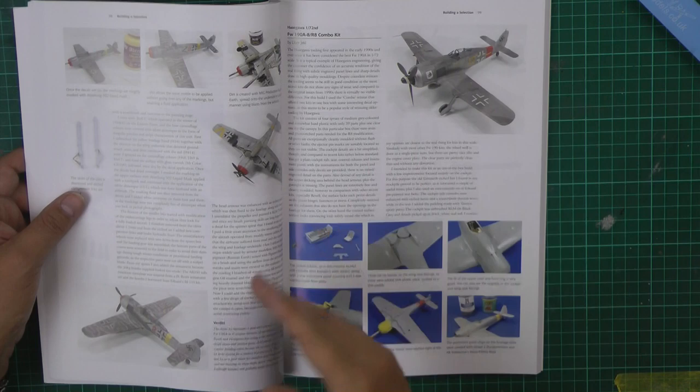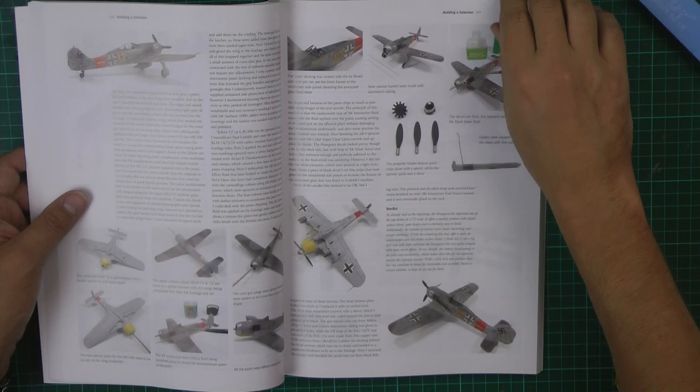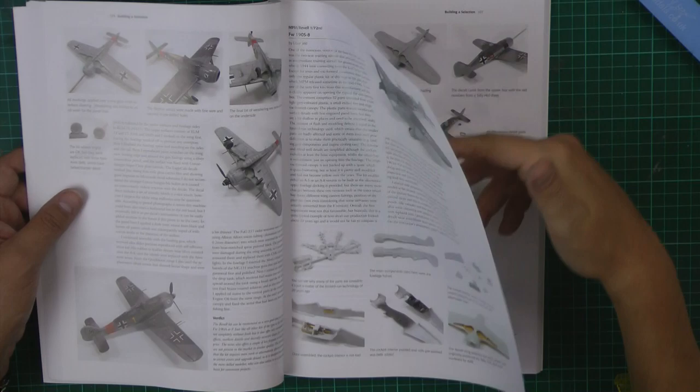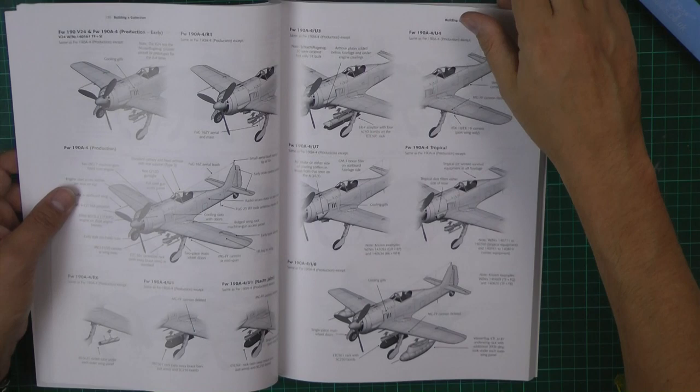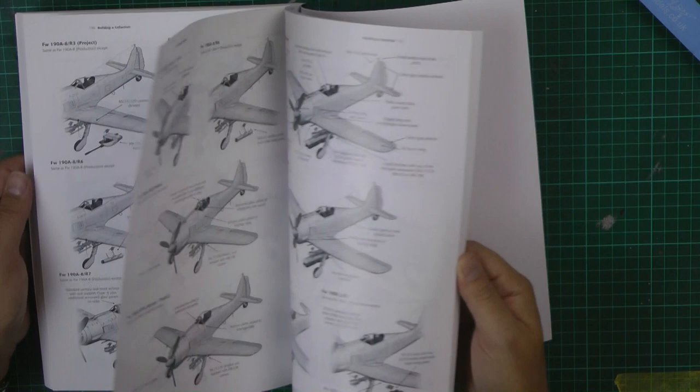It talks about all the kits you can do, and then goes straight into the assembly — how to put them together — then weathering techniques and painting techniques right the way through. So this really is the definitive book on building the 190. You've got all the different layers and sections and the different ones covered.